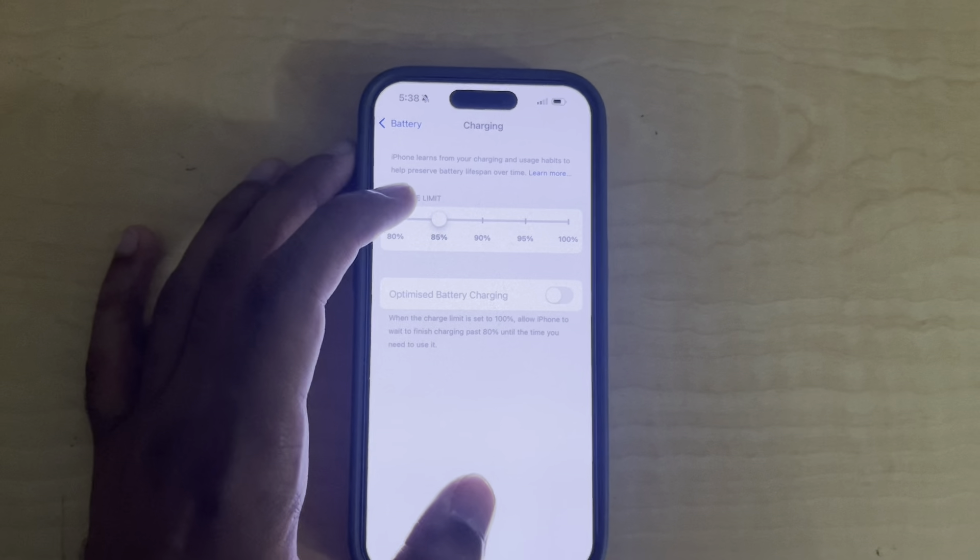Next, tap on Charging. You'll see the Charging Limit option. You can set a custom charging limit to protect your battery. You can choose to set the limit to 80%, 85%, 90%, 95%, or 100%, depending on what you prefer.